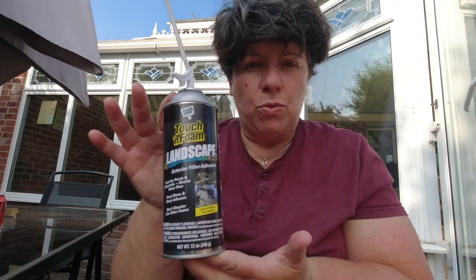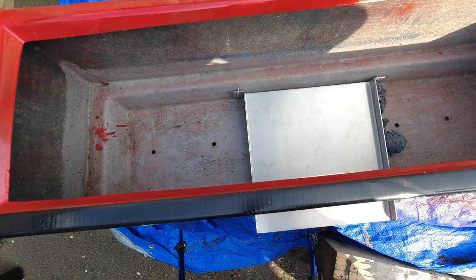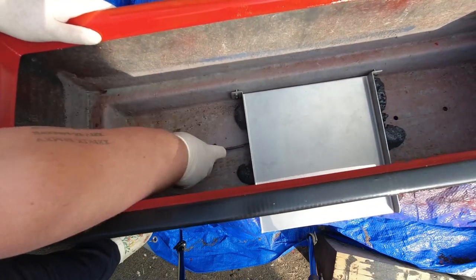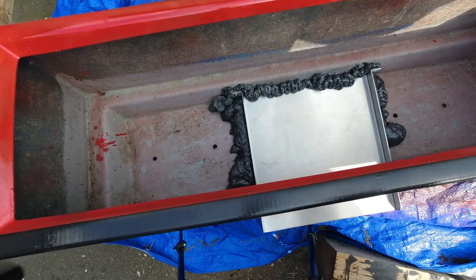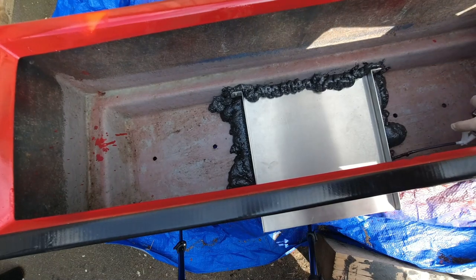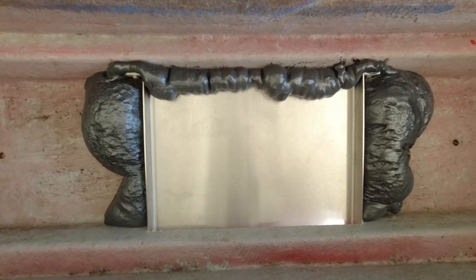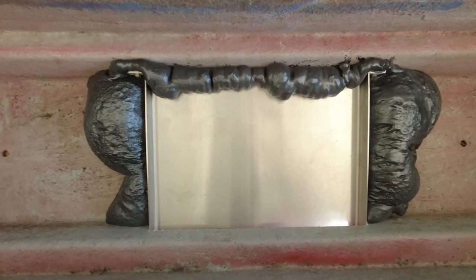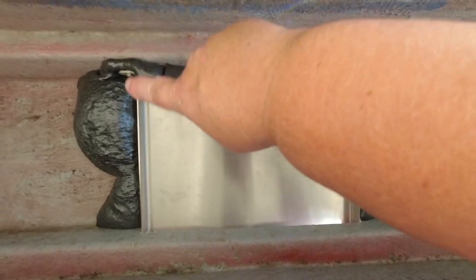I have now screwed the blade inside the planter. Because of the gap underneath the blade, I'm going to fill that up with Dutch and Foam landscape — what you normally use for a waterfall to bond the rocks together, waterproof and fill the gaps between the rocks. So this is four days later; I've been busy with other things, so I couldn't carry on. The foam is really rock hard now. I'm just going to trim it and then put a seal of CT1.